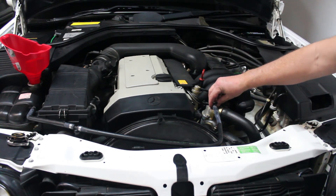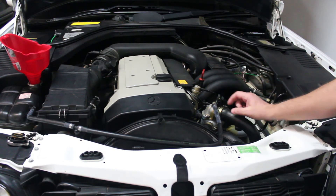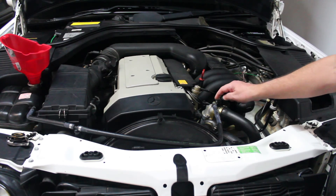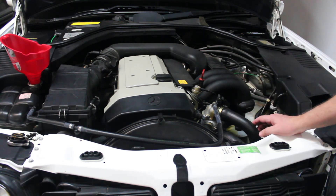The third style has a banjo fitting with a hose coming off. Same process — squeeze the hoses until all the air gets out. If you installed the thermostat correctly, the little rivet piece lets all the air bubbles out and it should outgas that way. That's all there is to it — thanks for watching.